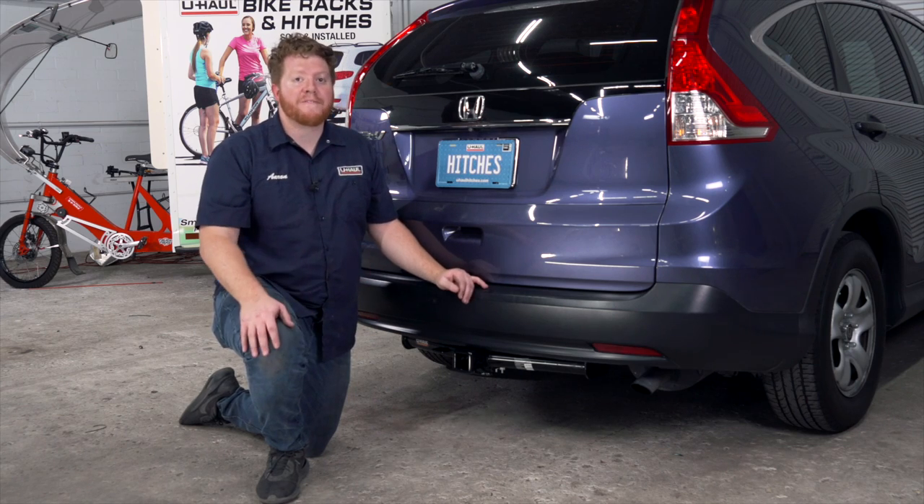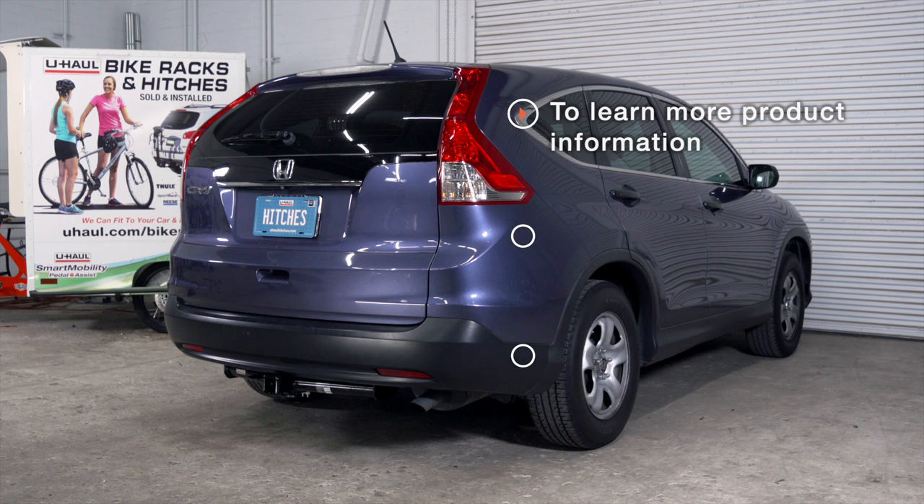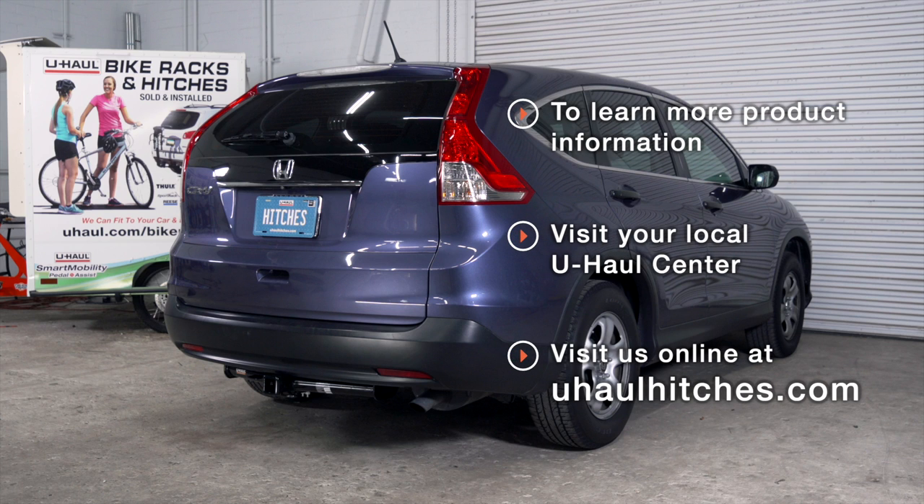So that wraps up our install and our video. Thank you for watching. If you have any questions about this product, or if you'd like to schedule an installation with a U-Haul Hitch Professional, you can visit your closest U-Haul Hitch Center, or you can visit us online at uhaulhitches.com.